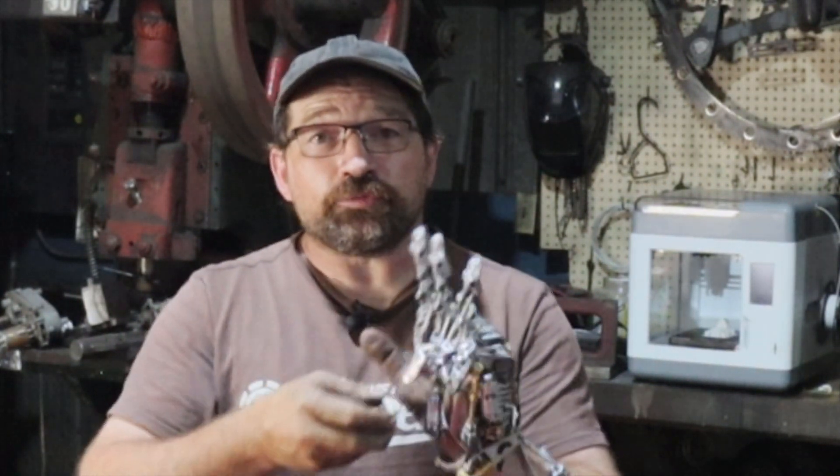I think this gadget has all kinds of applications. Anything that you can mount one of these little pins to you could have attached to your prosthetic hand and then removed with a twist and a pull. If you're a member of the missing parts club and think that this is a device that would be helpful to you, let me know and I'll direct you to where the print files are so you can try it out for yourself.